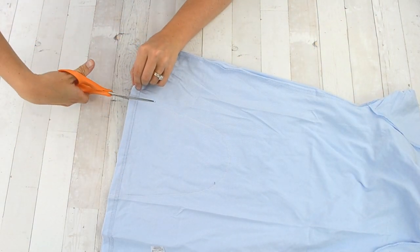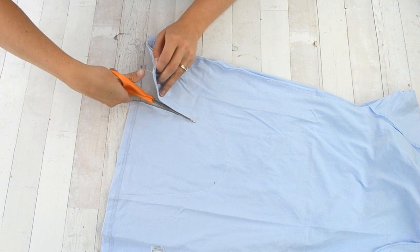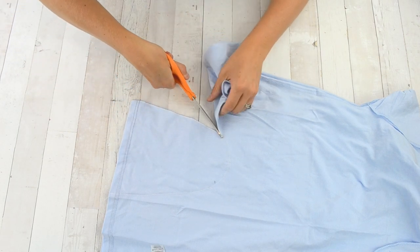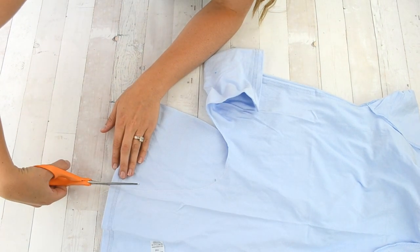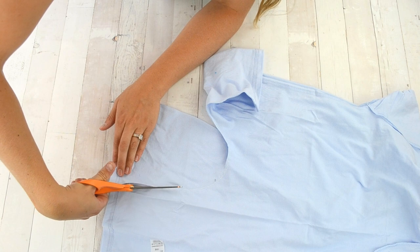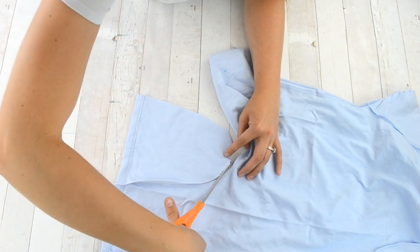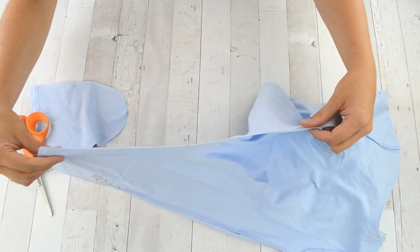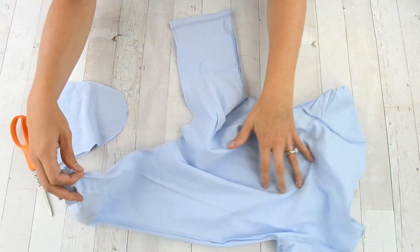Now you are going to cut right next to the zig zag stitch to remove the arch piece of fabric from the middle, which will allow the legs to move and give you a romper. The inseam should be able to stretch so that the child can move when wearing the costume.